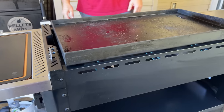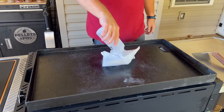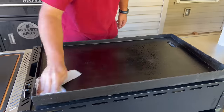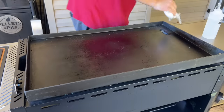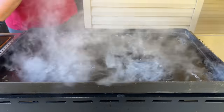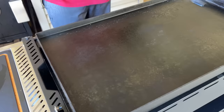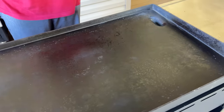Now that the base of the griddle looks pretty much brand new, let's get the top cleaned up. Here's a good look at the griddle once it's completely clean - the whole unit is clean, no oils, no nothing.